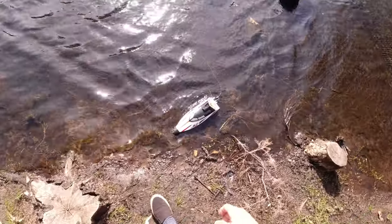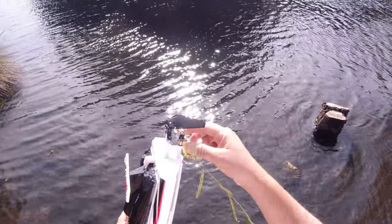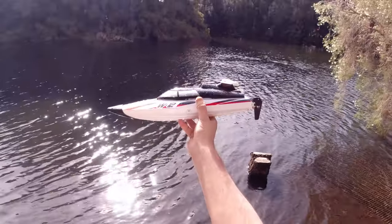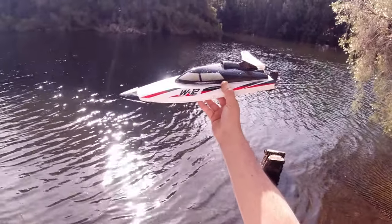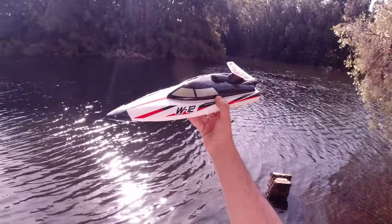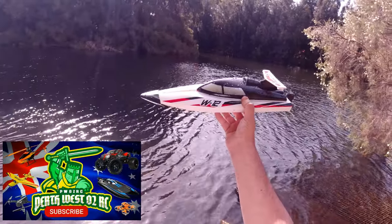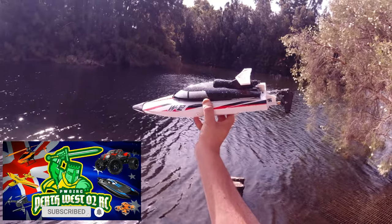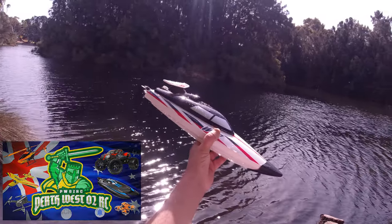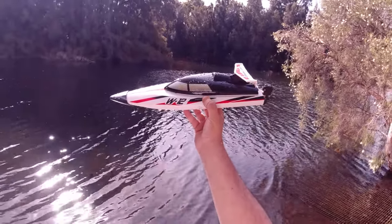Hope you enjoyed this video - just a quick speed run, my first speed run with a boat. I was pretty curious to see what this one would get. I might do some more speed runs with some of my other boats soon and see what they get compared to what's on the box. This one got 22 kilometres an hour on the stock lithium-ion pack and an extra kilometre an hour with the 2S lipo. Thanks very much for watching - if you're new to the channel, feel free to subscribe, like, comment, all that good stuff. I might leave a link to this one below if you're interested. Catch you on the next one, bye for now.